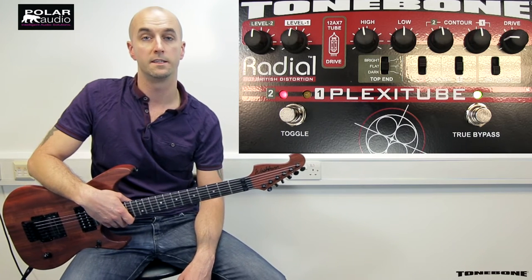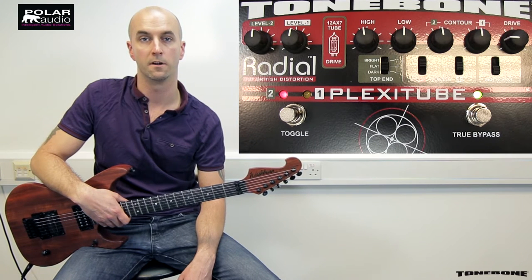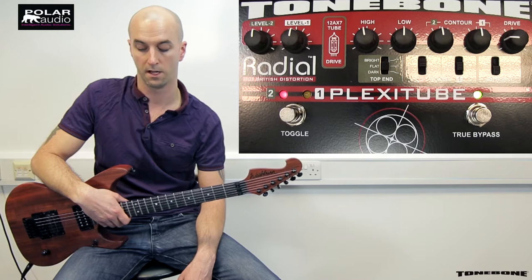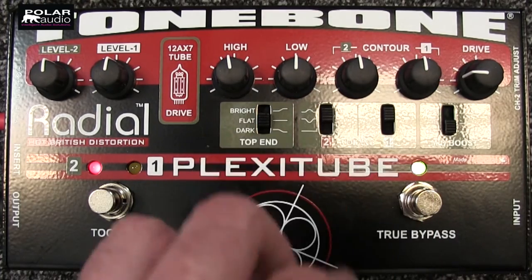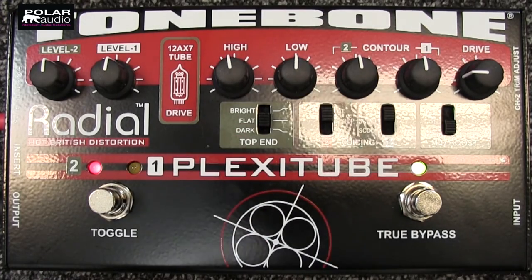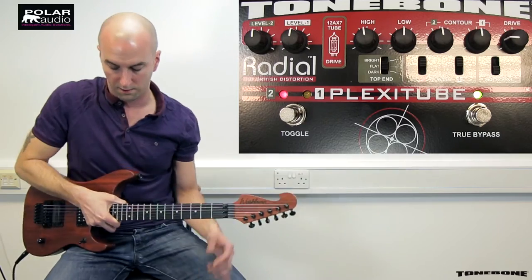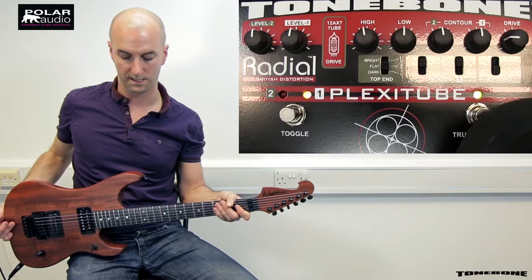We're going to start off with a classic AC-DC type sound with plenty of mids and fairly low gain, to give you an idea of the lower gain settings. We've got everything pretty much set to 12 o'clock on the tone front, the drive is at about three o'clock, the mid boost is cut out, and we've got a slight boost to the mids on both channels. The top end is left flat, which should give us a nice crunchy mid-range sound that Malcolm and Angus Young would be proud of.